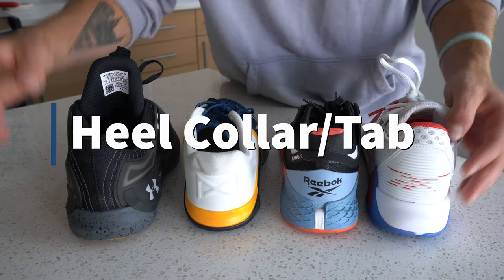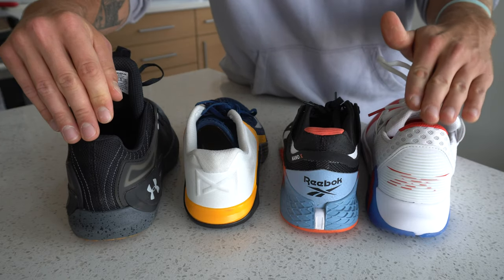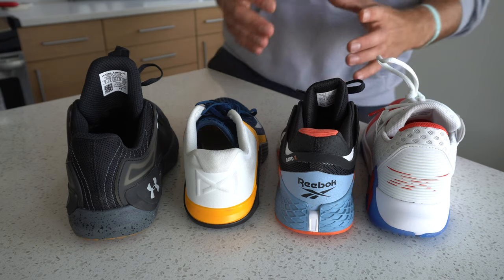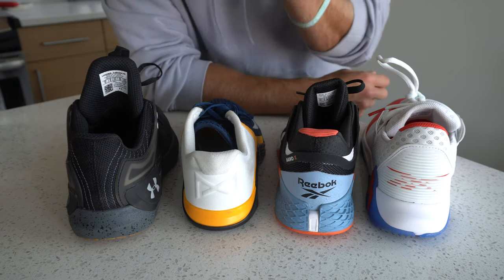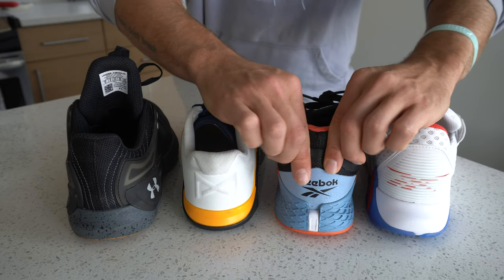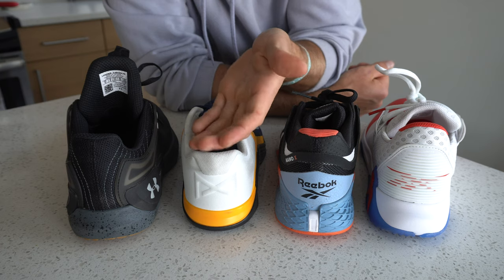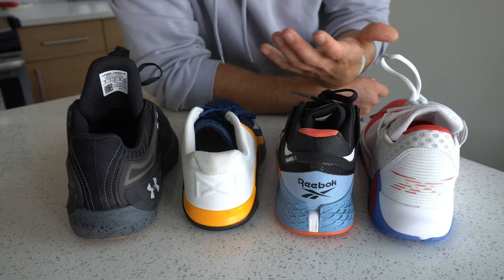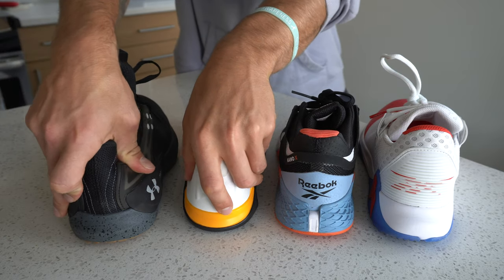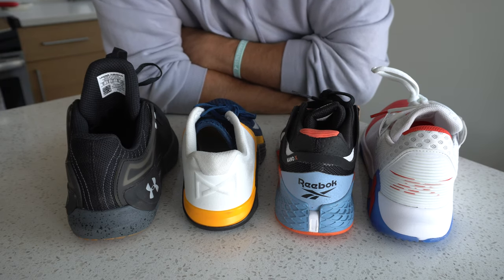Bringing it to the heel: the heel collar is the material that wraps around the heel, and the heel tab is the pointed part designed to protect the Achilles and provide stability to prevent heel slip. A lower heel tab will be a little more mobile and won't hug the heel as tightly — that's why early Metcon models had a very low heel tab and experienced some heel slip. What's best depends on how secure you want that heel to feel. As long as the heel is supportive and doesn't slip off immediately, every form of heel construction has some benefit.